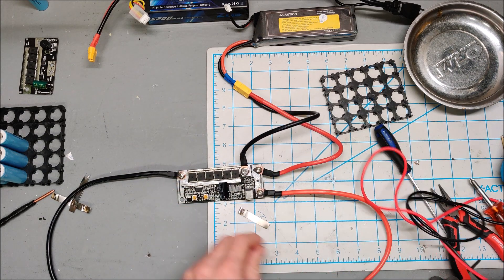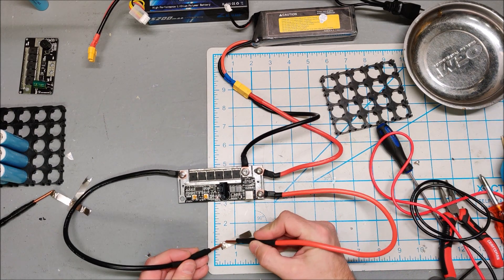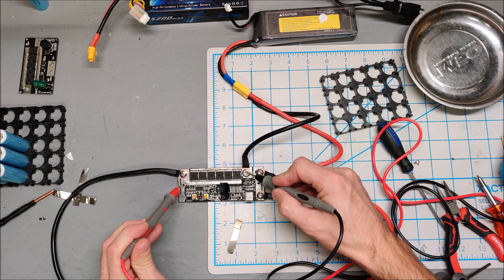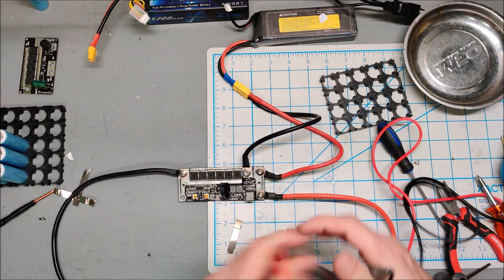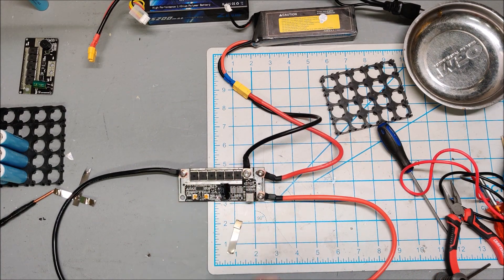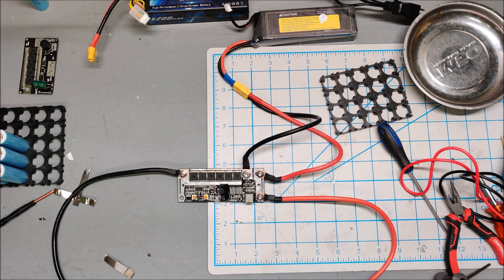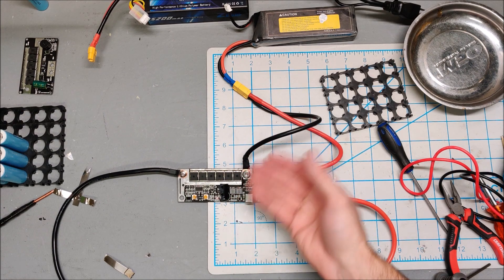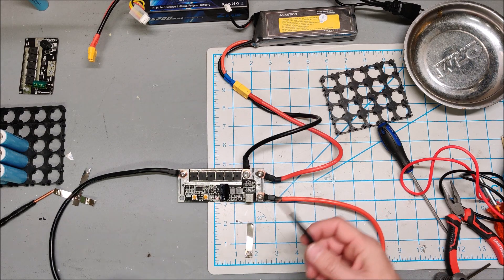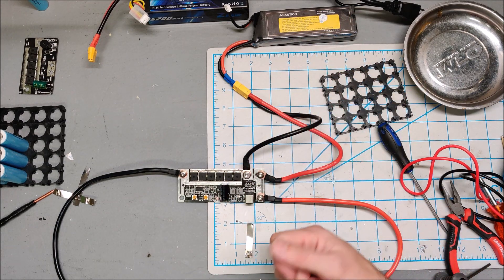Like I said — a lightsaber. Earlier I was getting a continuity beep between the two negatives, meaning the MOSFETs were stuck open. It's not doing that right now, so in theory the MOSFETs closed back. But you could have fooled me — these are just straight live connections to the battery, like hooking positive and negative directly and welding manually.